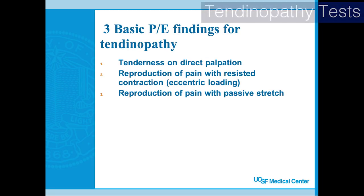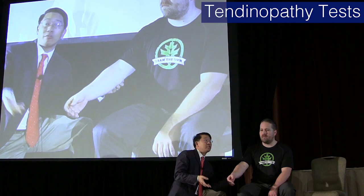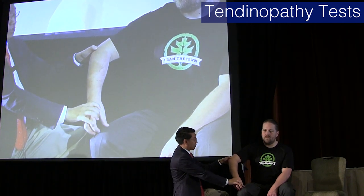This is probably the money slide for the elbow. There are three things that are pretty characteristic of tendinopathies, and if you know the anatomy, you can extend this to any other tendon and figure out the exam. We're talking about tennis elbow and golfer's elbow — these are the big three. It's tenderness where the tendon or muscle is damaged, and in this case that's going to be the epicondyles.